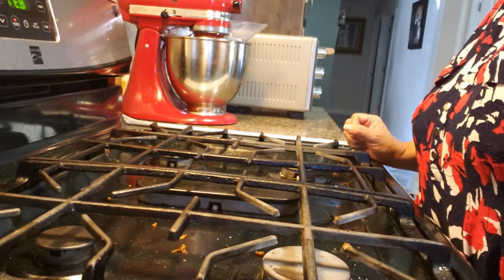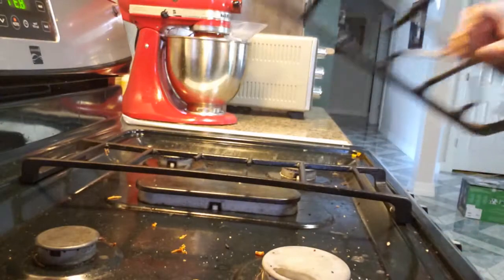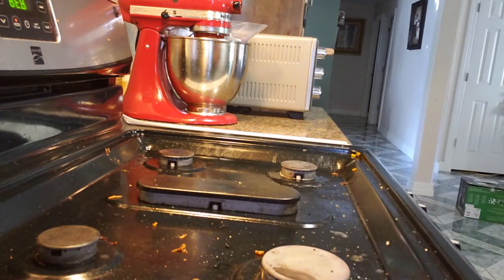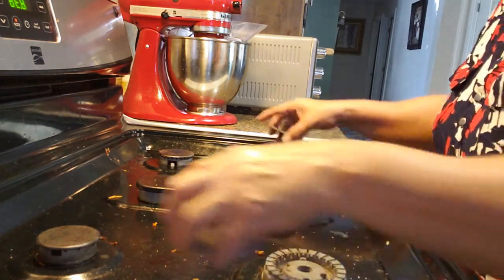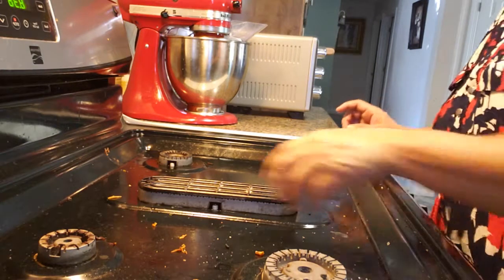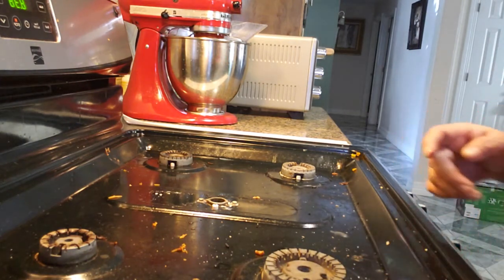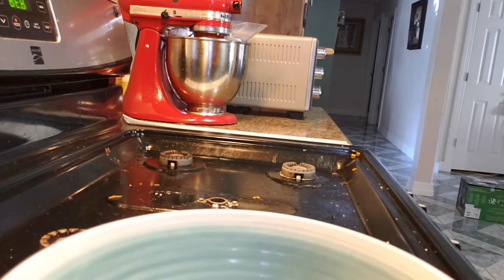Hi, I'm going to show you how I clean my stove without any harsh chemicals. I'm just going to take the grates off — I'll wash them later. You can see all that dirt on my stove, it's grease and grime. I'll just take these greasy things off first and put them in the sink.